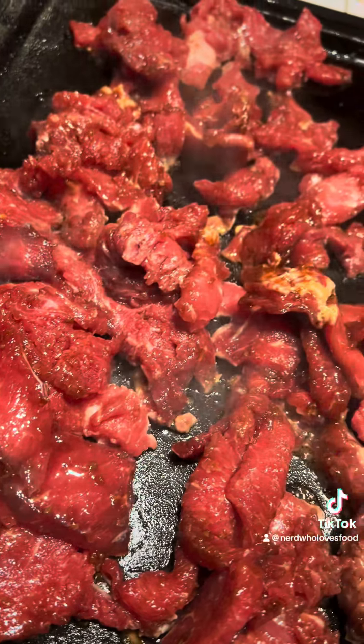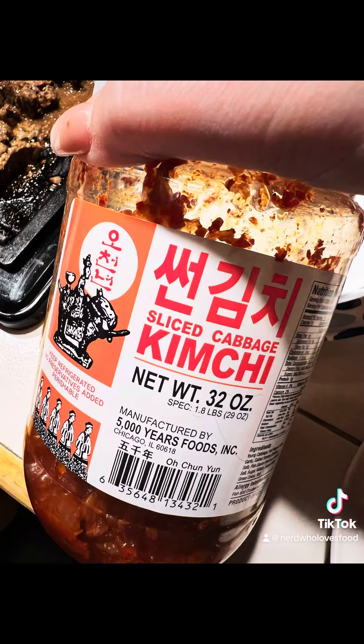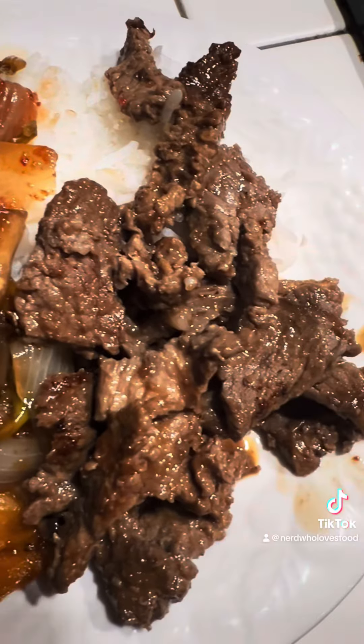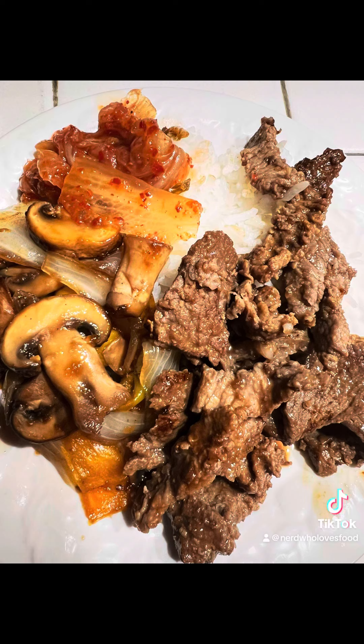We cook ours about medium well, and then you're going to serve that over rice with either spicy or a neutral flavored kimchi — and it is divine for those who have experienced the delicacy of Korean barbecue. Highly recommend. Enjoy, from the nerd who loves food.